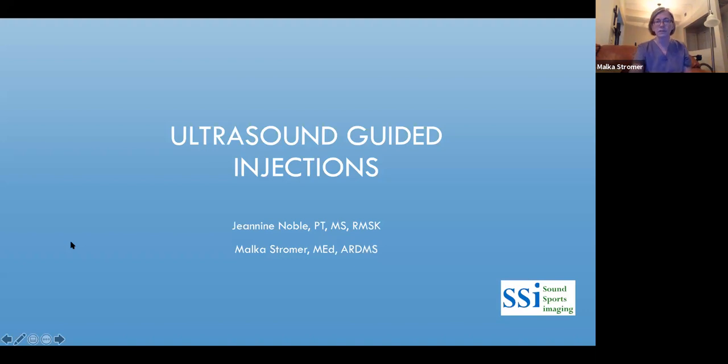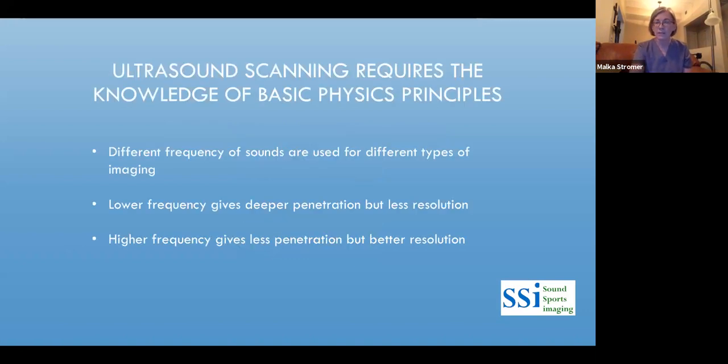Ultrasound guided injections. Ultrasound scanning requires knowledge of some basic physics principles. Different frequencies are used for different types of imaging. A lower frequency in the 5-6 range gives deeper penetration but less resolution — useful for the abdomen or imaging a baby. A higher frequency, 10 through 17 or 18, helps you look better at more superficial structures like the shoulder or finger. The higher the frequency, the better you see superficial structures.